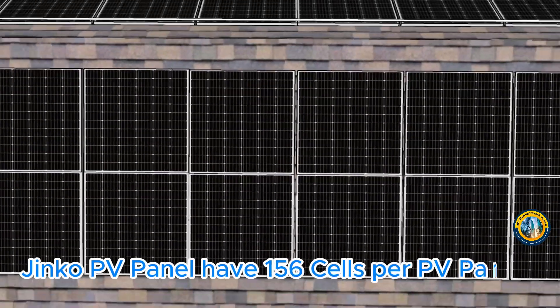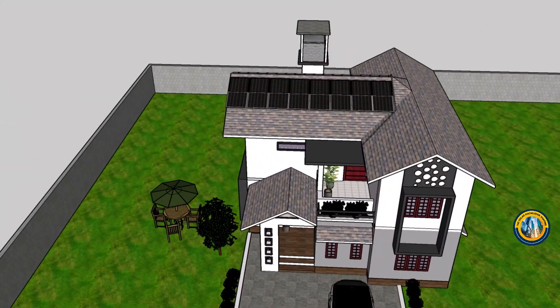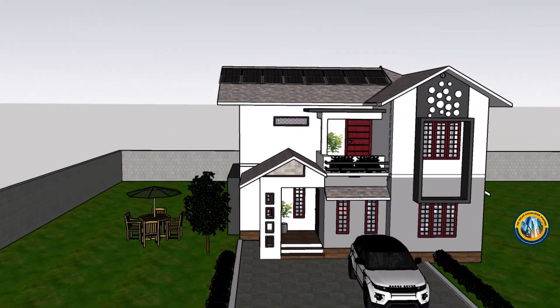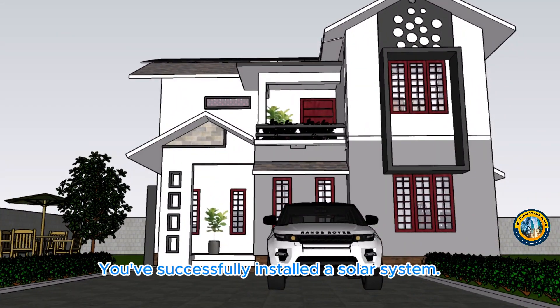JNCO PV panels have 156 cells per PV panel. And that's it — you've successfully installed a solar system.